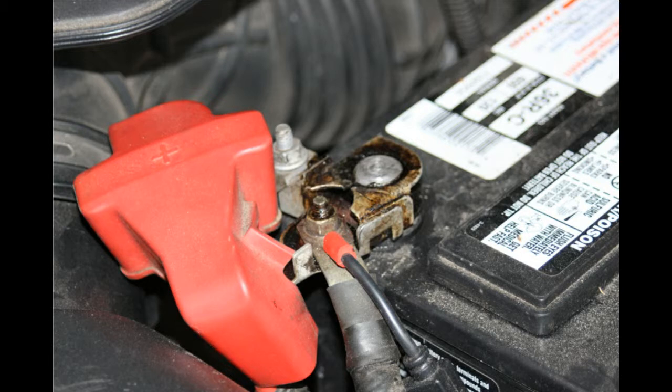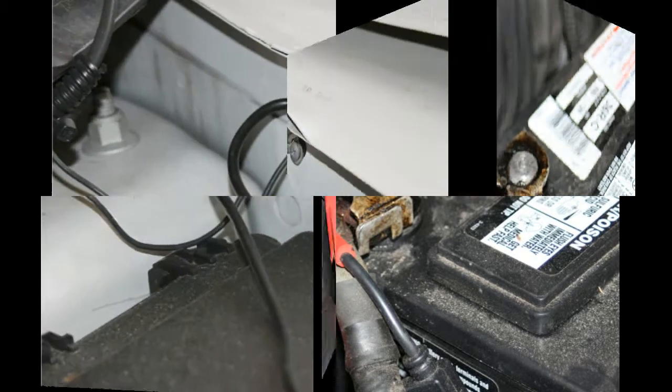My preference is to use the more permanent type connector. The unit does come with a ring connector that you can screw onto the battery terminal for a permanent connection. Here the positive terminal is connected. For the negative terminal, I use a chassis ground — I'll show you that, although I believe you can use the battery terminal. I tend to do it through the chassis.